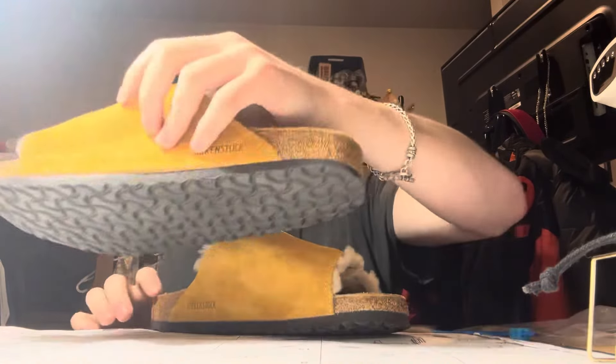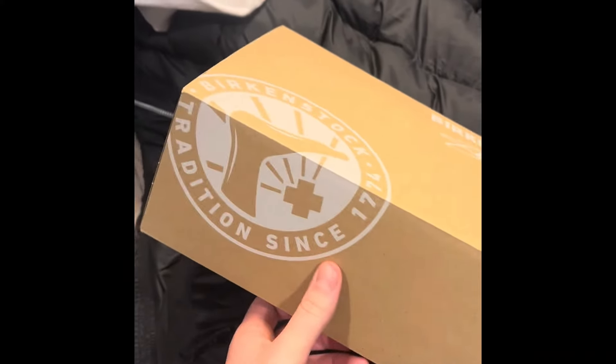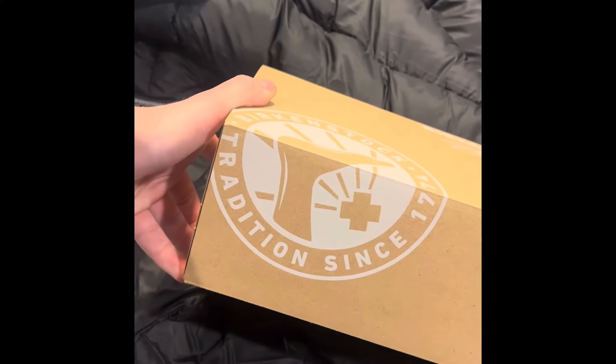I'll go ahead and show you guys what these look like on feet, and then after the on-feet clip I'll throw in the clip of the box. Here's the box — it just says Birkenstock, has the Stussy branding, and then it says Birkenstock tradition since 1774. That's basically all the Stussy branding on it.